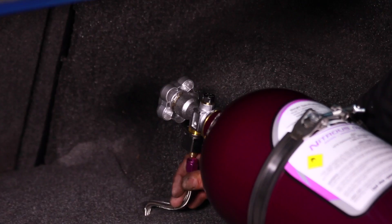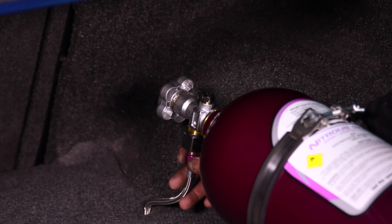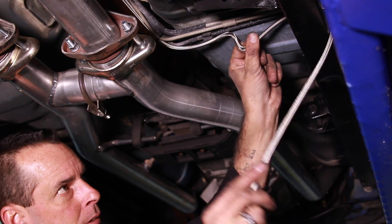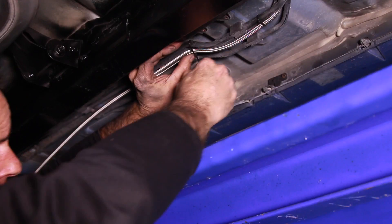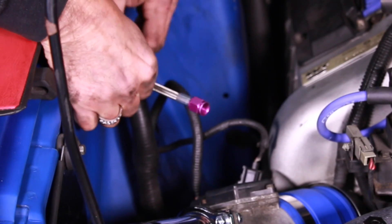With the bottle in place, install the nitrous delivery line. We located a plug in the trunk area and fed the line through the hole, then used a grommet to protect the line. Route the line tightly under the car — this will protect it from speed bumps or other road debris — and then feed the line into the engine compartment.